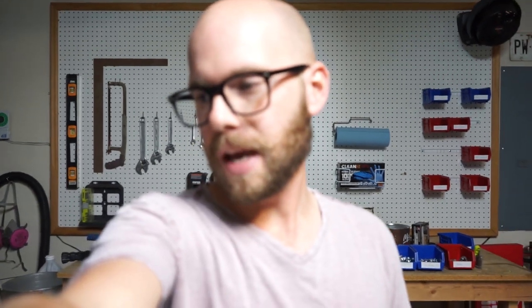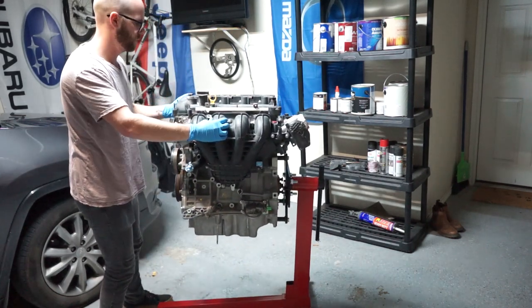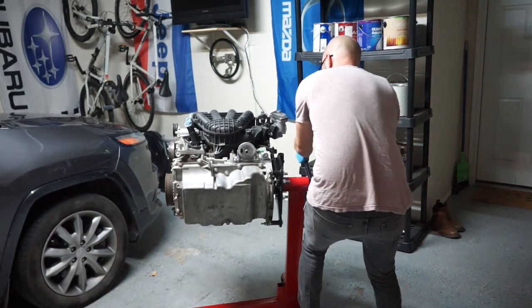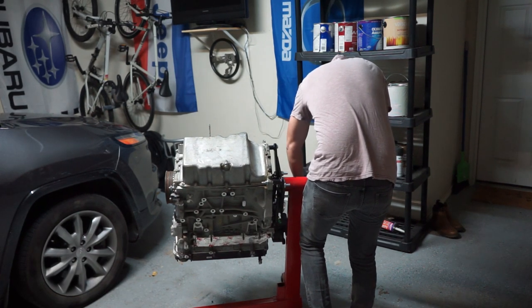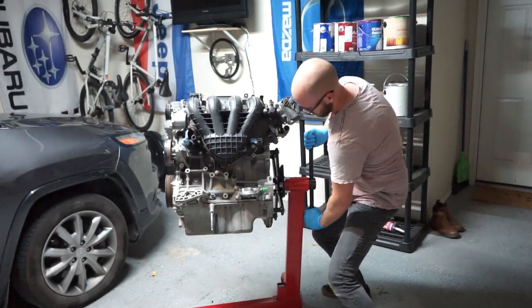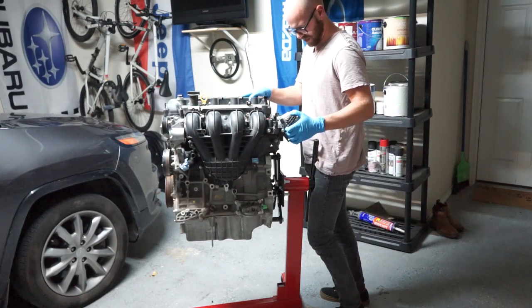So we need to flip the engine over, take the bolts off the oil pan, and go from there. This shouldn't be too hard. Oh, I'm losing coolant. Well, okay — kind of forgot about that. All right, I should have seen that coming, I'll admit.